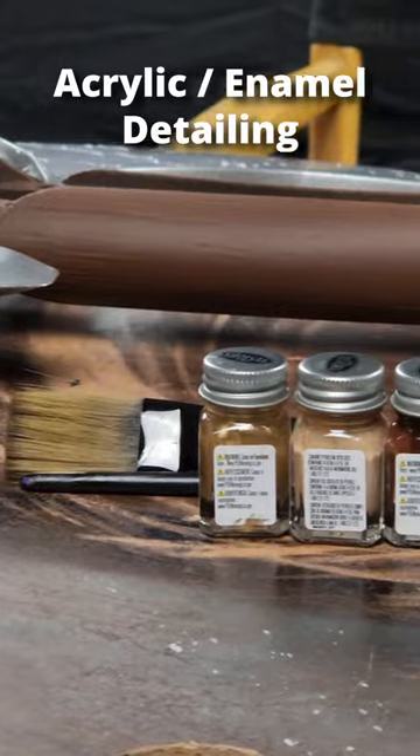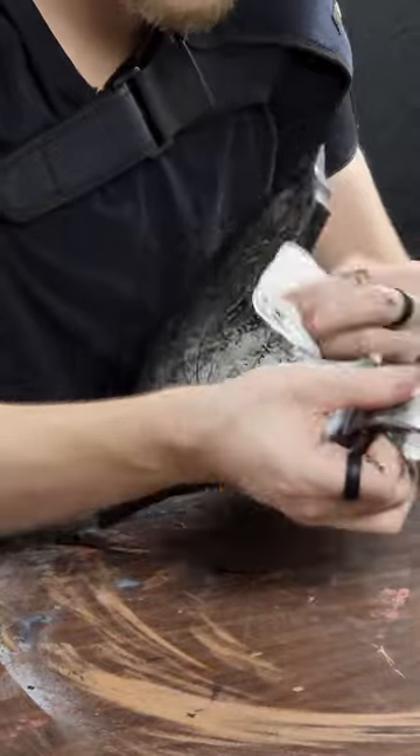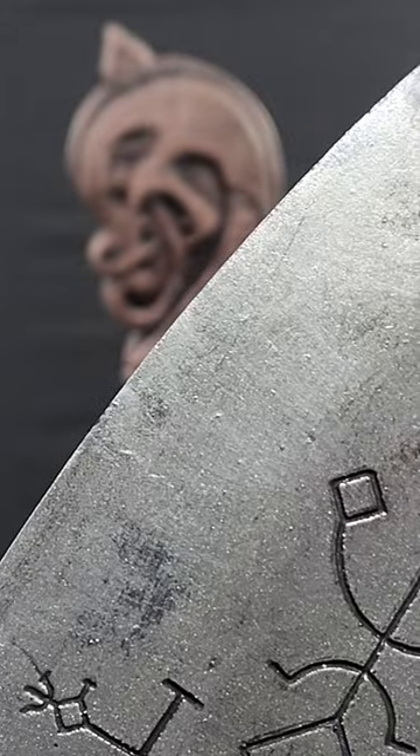My favorite part of the painting process is the weathering and detailing. This can be achieved with a thin black wash to be selectively cleaned off to create grime as needed. This will also bring out the other small details that will bring it to the next level.